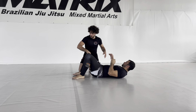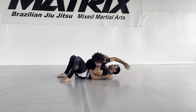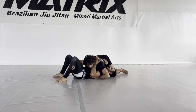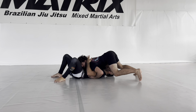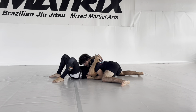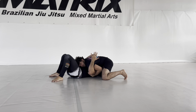I'll show it once again from different angles. Starting from side mount control — switch — now my goal is to get the second arm in too, getting a second underhook. If I can get it from here, great. If I feel a bit of trouble, I switch completely to the side and go right in. Now I get both arms nice and tight.